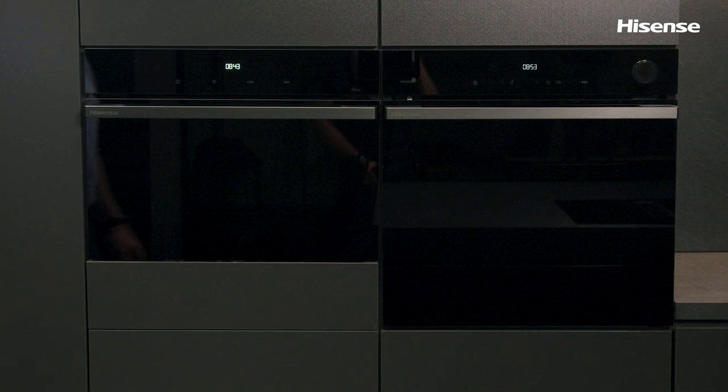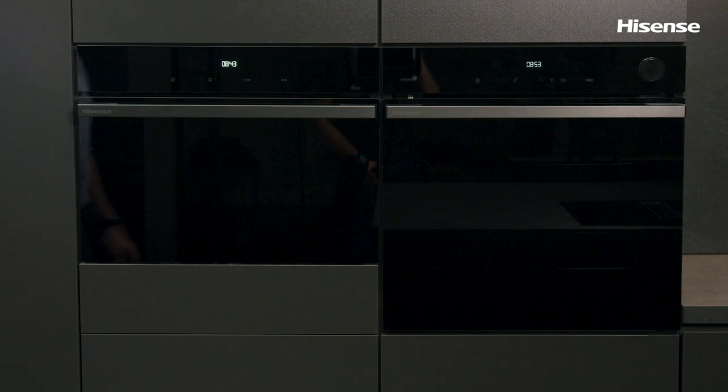For those who already have the standard oven and just desire an additional touch in the kitchen, this 45 centimeter combi oven can serve just as a microwave to also match the line.